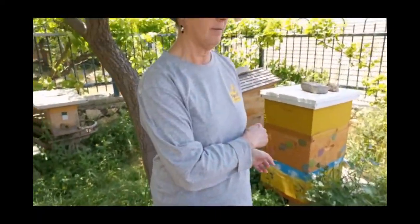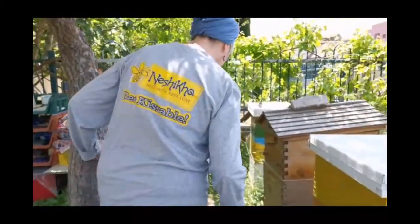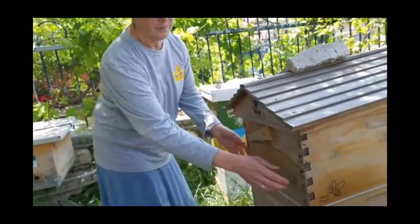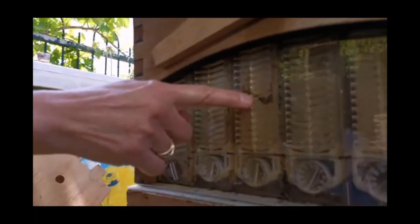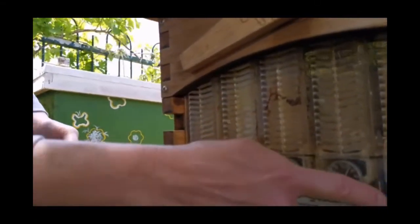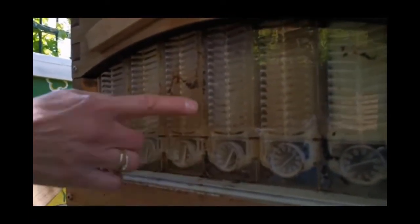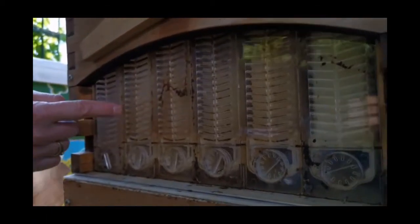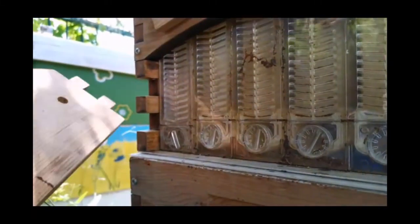Now we're going to go over to the hives and actually see the bees inside the hive from the back, from the flow hive end. This is our actual flow hive. Notice these dark spots here — this is propolis. The bees use that as the glue, all-purpose cement, medicine, you name it. We're going to talk about that in a little while, but I wanted you to see how they actually use it inside the hive. It's super-duper sticky — really, really sticky. It's a little like tar.